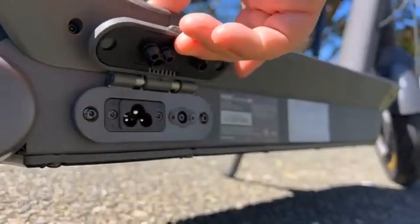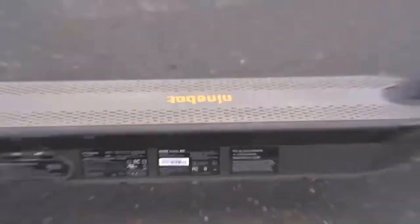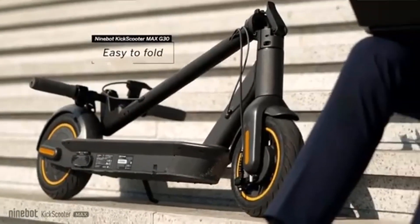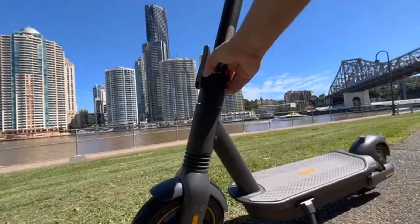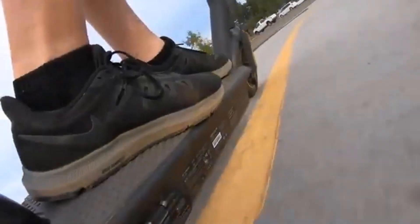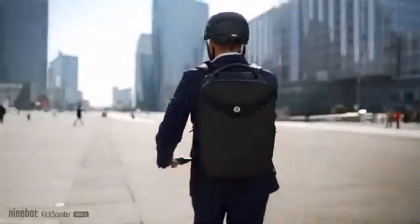With a retail price of $699, I find it a bit high comparing all other features against similar scooters. The Segway Ninebot Max G30LP is comparable to other scooters with similar specs. There is a slightly older model of the Ninebot Max that is usually $100 more, but it has a greater rated range of 41 miles.